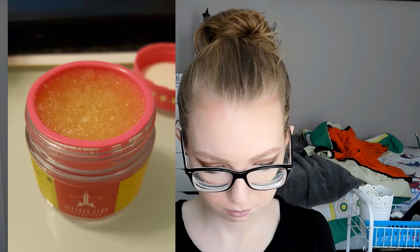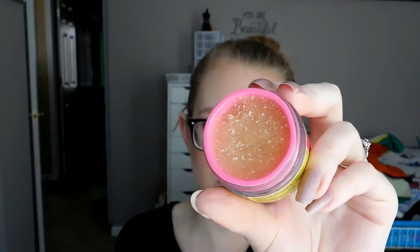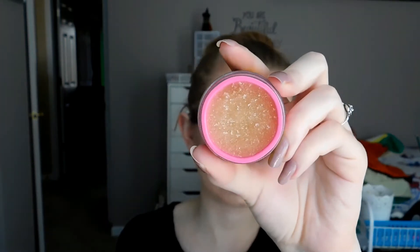The next thing is the Jeffree Star Lip Scrub in Mojito. I'll insert a picture of where I was last time — and there's where I am now. With my nails, it's really hard to dig into it now. What I've been doing — probably not sanitary, but whatever you're comfortable with — is just sticking my nail on the side, picking it up, and using it. I might need to get some kind of spatula to do that. I've just been forgetting about it lately, so hopefully I can remember to use it. I don't think I'll be able to use half of it by the end, but you never know.